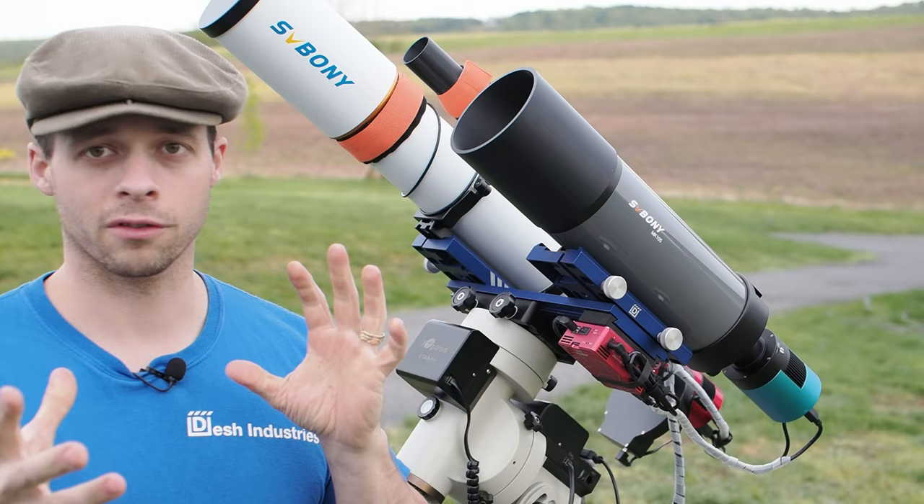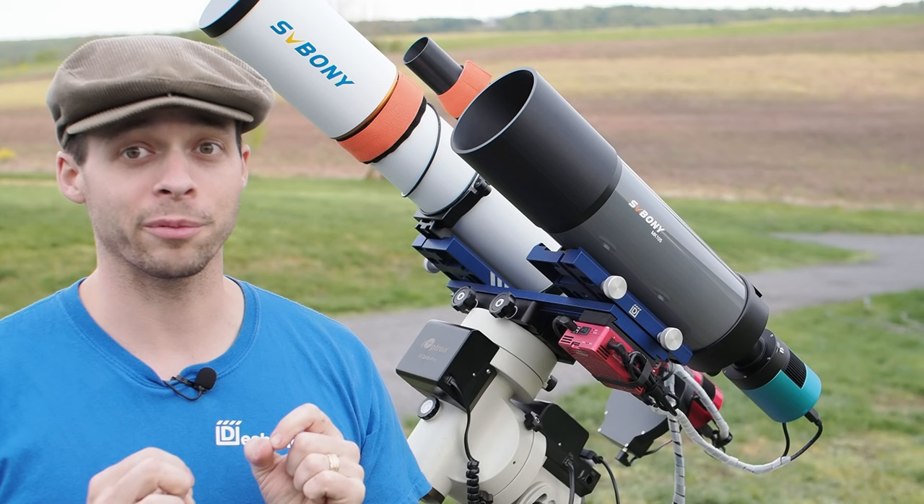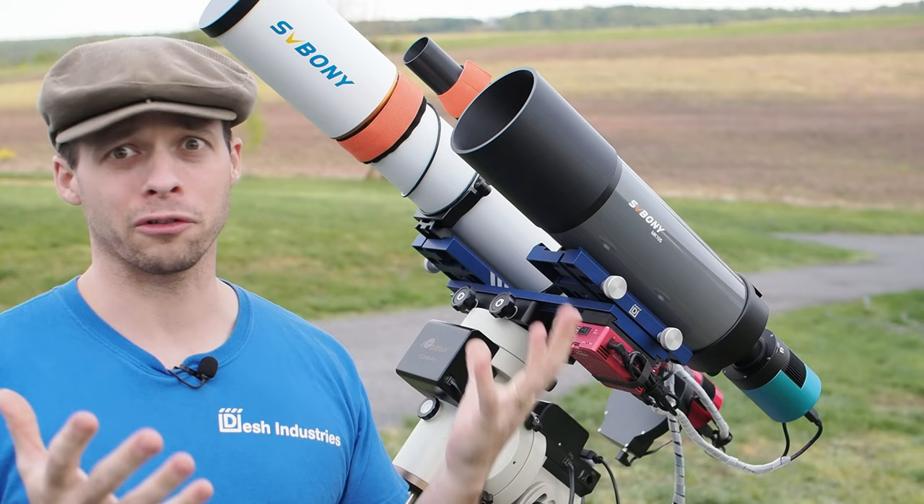Some more information about the optics: the optics have a very flat field, so you don't need to buy any field flattener in order to use this scope with a camera.